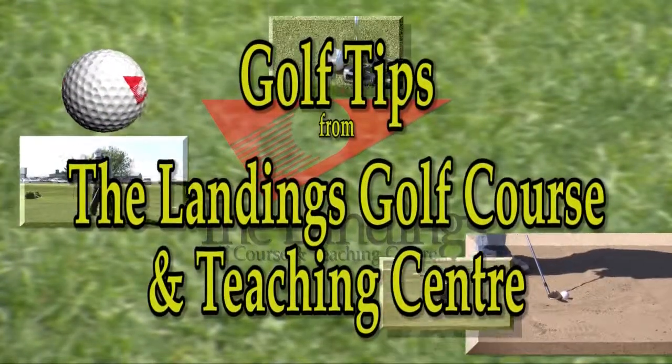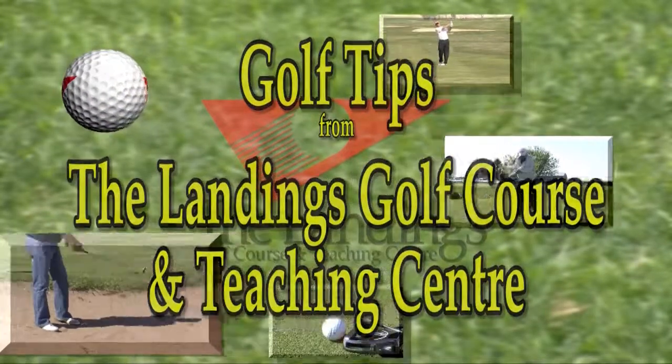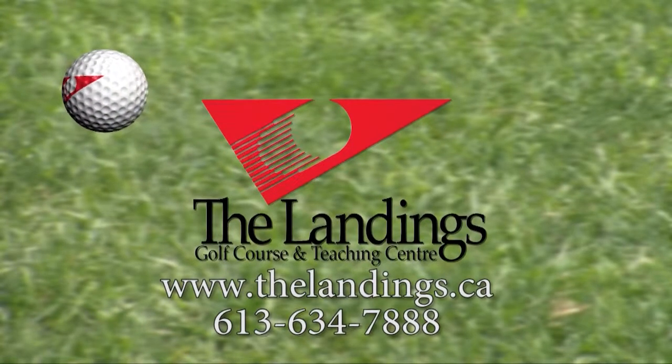Golf Tips from the Landings Golf Course and Teaching Center. See you next time.